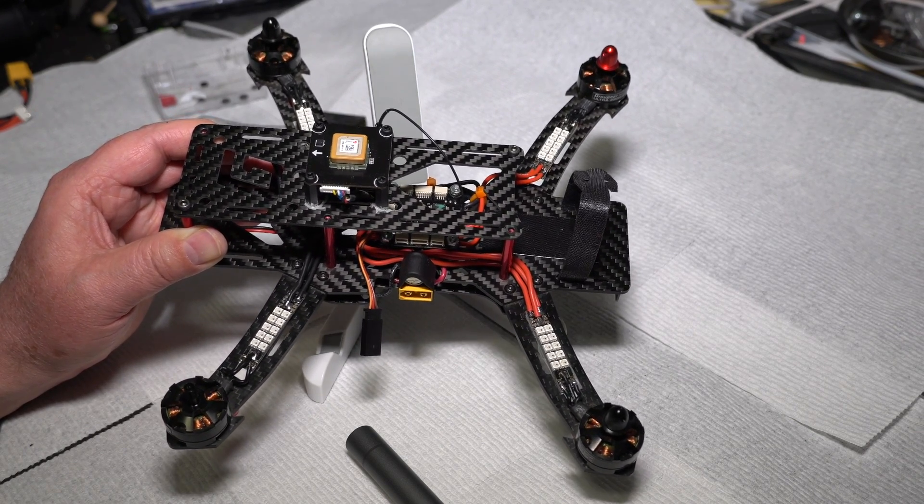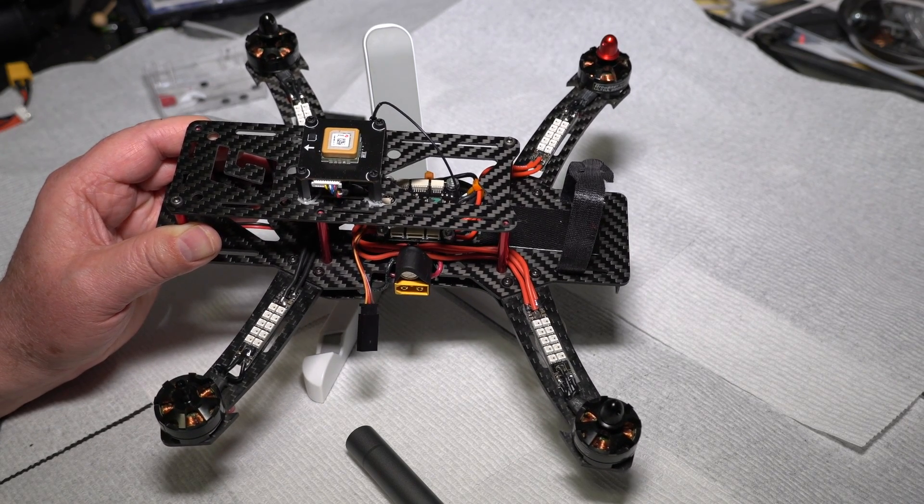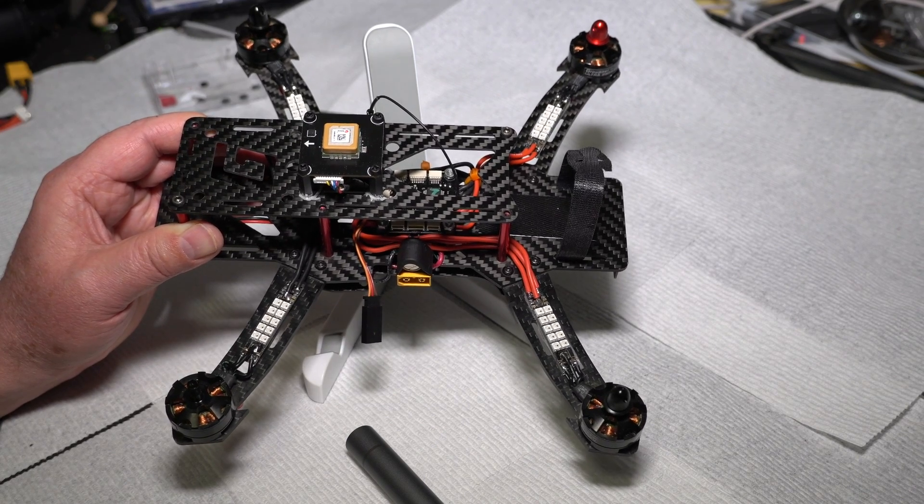That's all there is to mounting this on your quadcopter. We'll go into my next video, linked in the description below, and that'll go into the actual configuration of the flight controller.